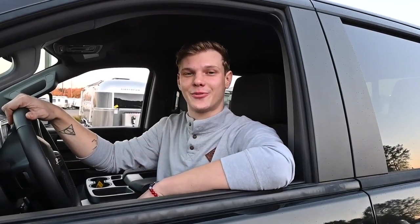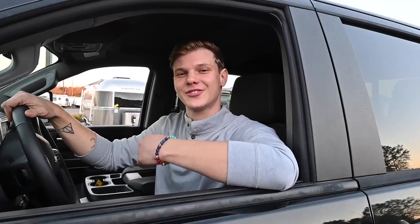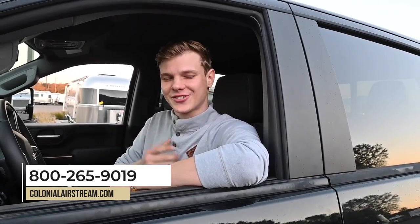90% of the people I talk to here at Colonial have never towed before and are first-time RVers. It's fantastic to see them come back with the confidence, stories, and happiness from their first adventures. Before we end this video, we'd really appreciate it if everyone could hit that like button and subscribe if they haven't already. If you found this video helpful or have any questions, leave us a comment below or reach out to us at ColonialAirstream.com. Our phone number is 800-265-9019. My name is Joe Welch and I'll see you all in the next Colonial Service Tip video.